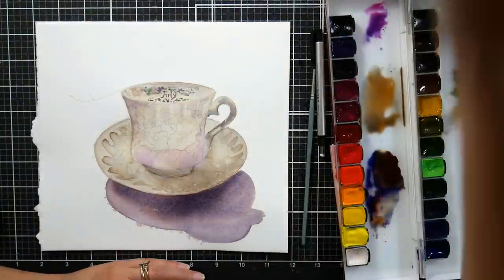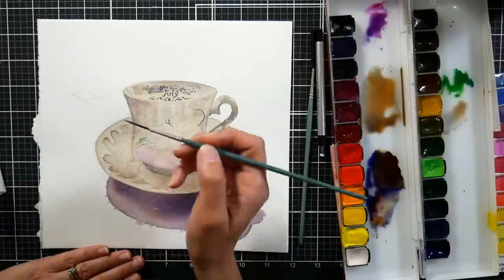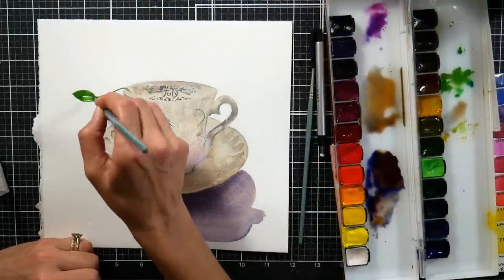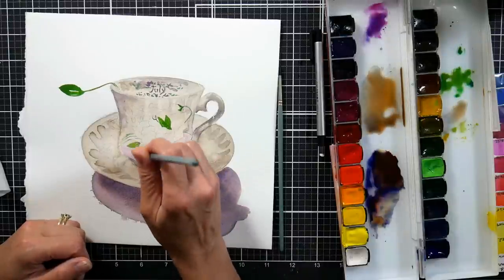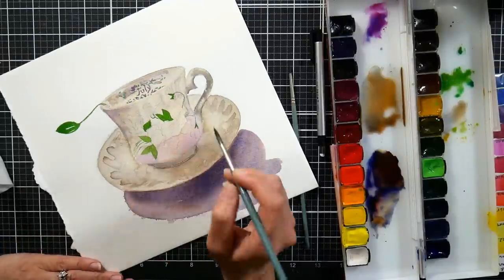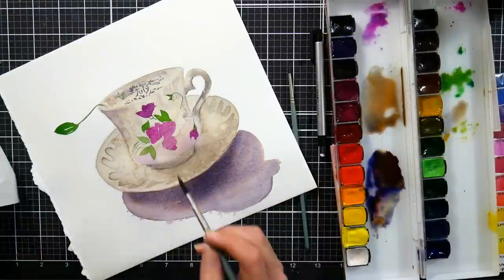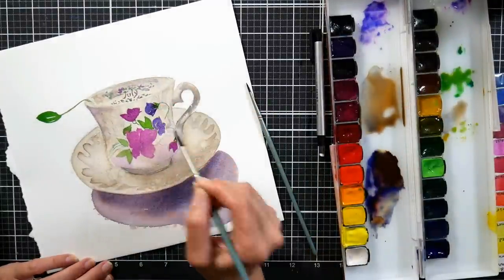Inside the teacup there was actually some printing — it said July. This teacup was my mother-in-law's and we share the same birth month, so I always liked that teacup. I painted that in before I painted the tea and gave it some time to dry, which should give the impression that the words are under the tea, since watercolor is transparent. The teabag was really neat — the brand is T Forté, and it was a pyramid shape with a little leaf as the tea tag, which I thought was cute and tied in with the sweet pea leaf design on the cup. I actually had the teacup sitting in front of me as I painted, and I was able to paint it for a few days before it got moldy — even tea will get mold. Needless to say, I did not drink the tea.